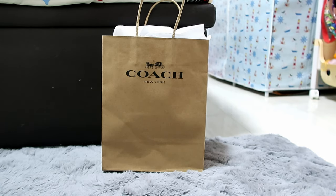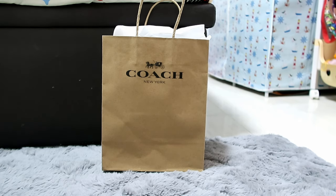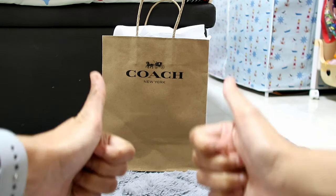Hi there! It's Loh again, aka Jachi Noe. For today's video, I would like to do an unboxing of a Coach bag that I bought from the outlet here in Singapore. So if you like unboxing, bag reviews, etc., then keep watching.